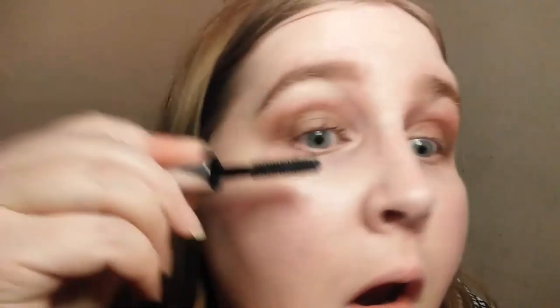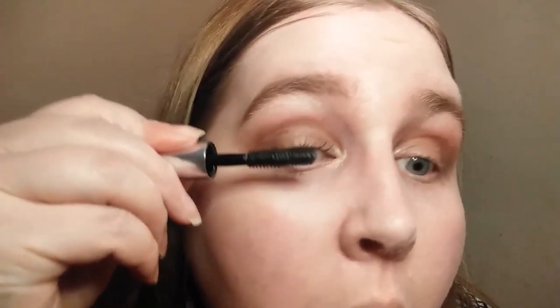Alright, and then next we're going to do mascara. Okay, so this is what it looks like — it's just a little, cute little sample. This is the magnet mascara. I'm not sure what this will look like, but I'm going to come in real close. This is what the brush looks like — not my favorite kind of brush, but what are you going to do?